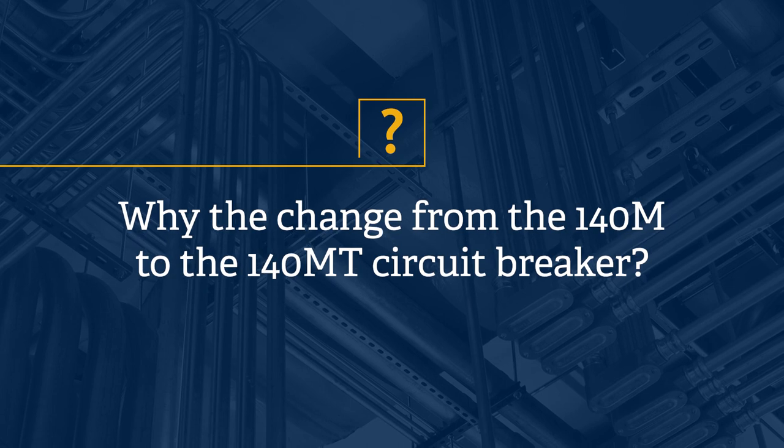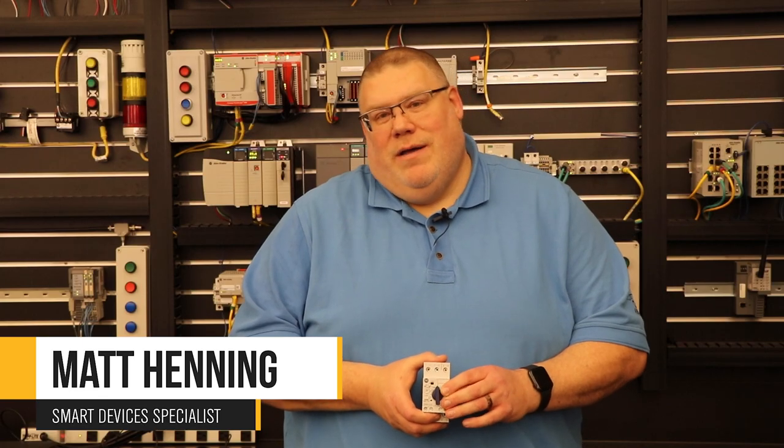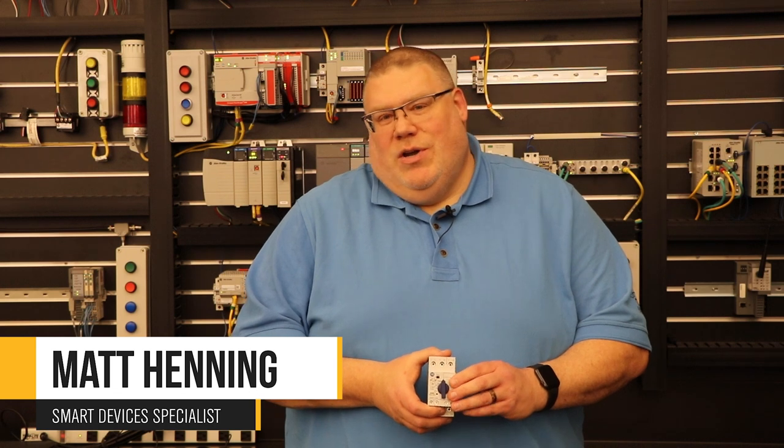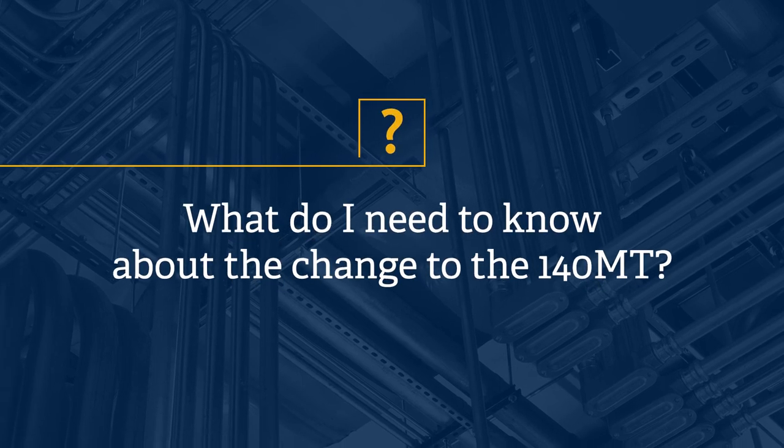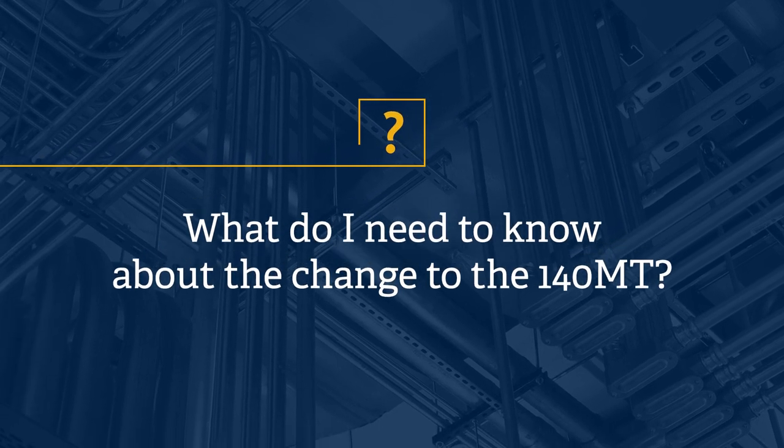The big change here is the 140M was just older product — it's been around for quite a while. With new changes in code standards, Rockwell has updated the line, so now we have better short circuit ratings, group ratings for motors, and some other things like UL Type E protections. So with this change, it's important that customers are aware that this is coming to market.